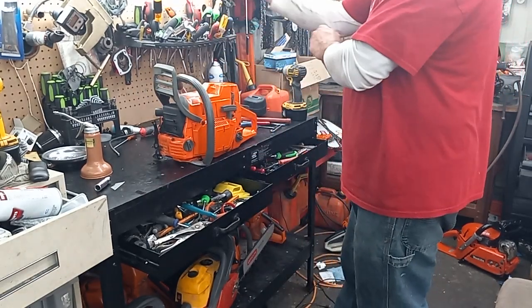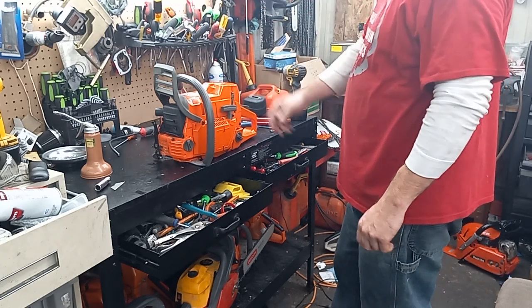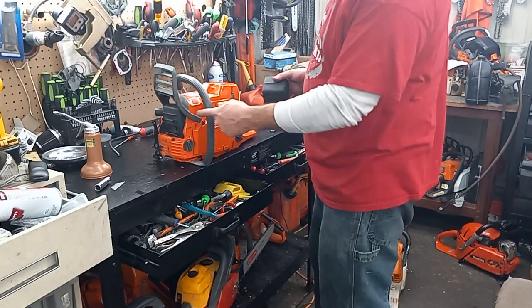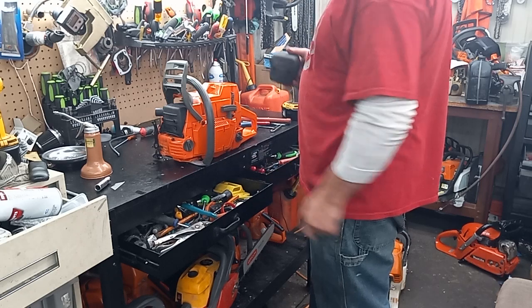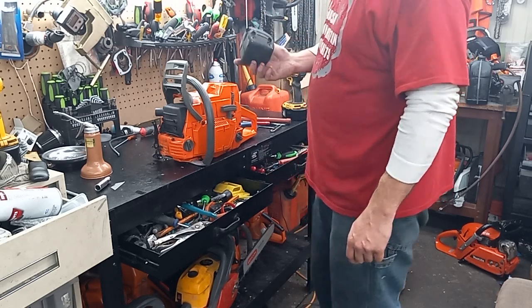It's a $150 Alibaba saw. I decided to go ahead and use the crankshaft it came with. I had a Farmer Tech muffler that I already did that one-inch muffler mod on, so I couldn't see doing this — I'll save this for something else.